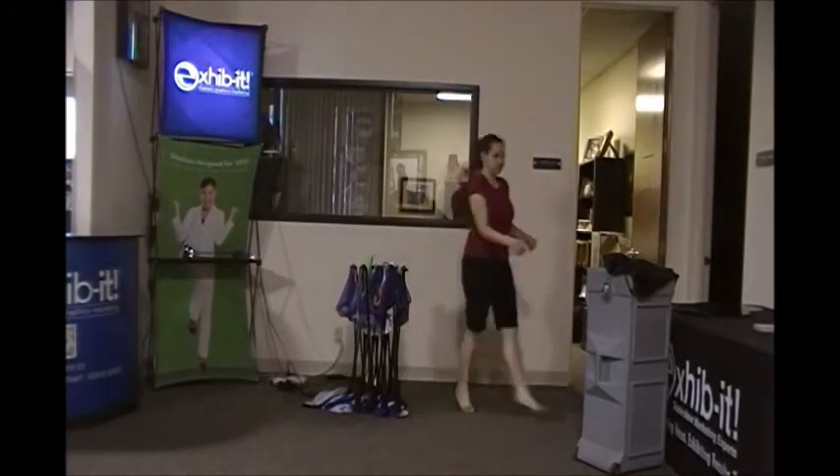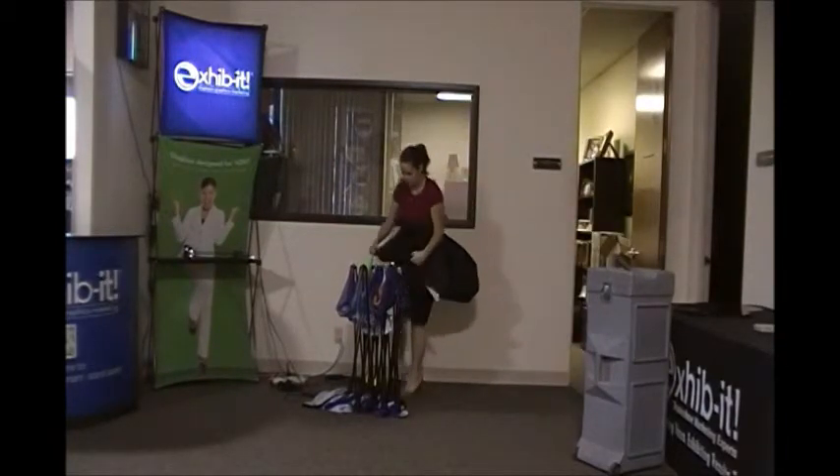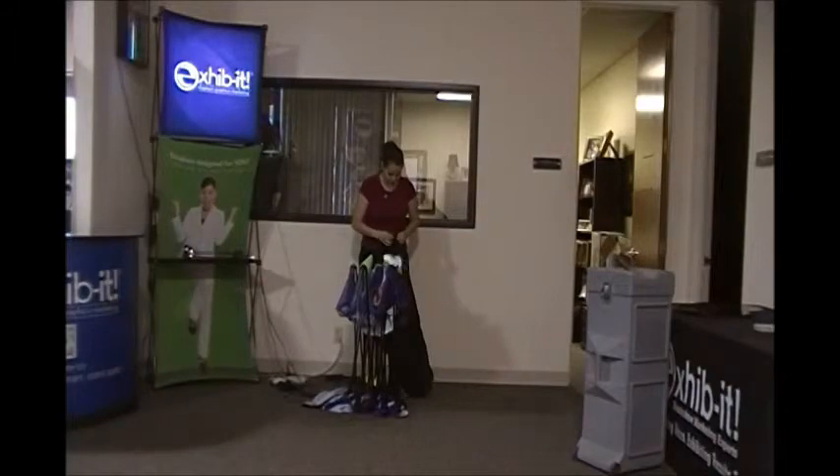The price for this display is just a little over $3,900, including the case and a nice duffel bag that you can put your frame inside.